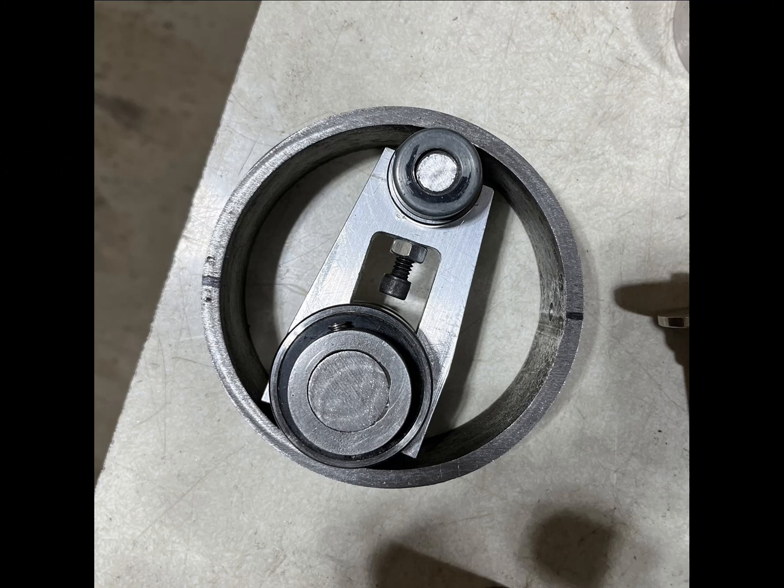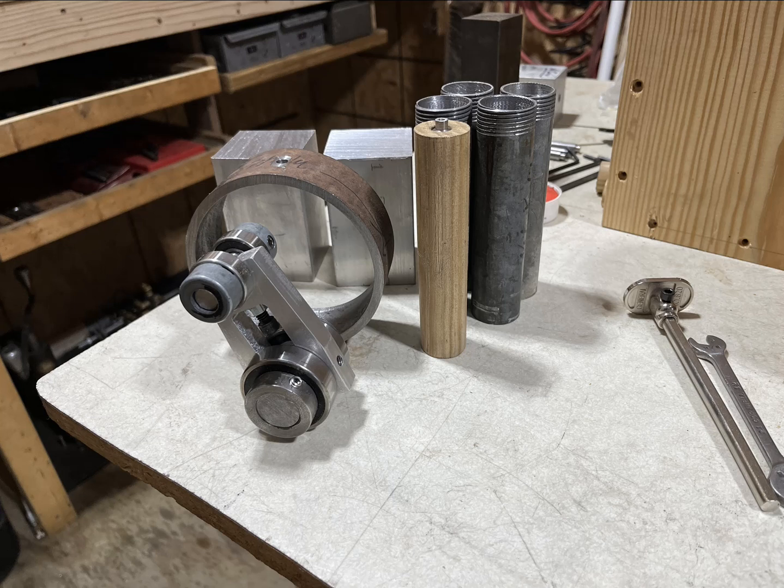I still have to make three more of the rotator assemblies. Actually, I have to make all four of them — this was just a temporary one — and I've still got to make three more of the head valve modules.